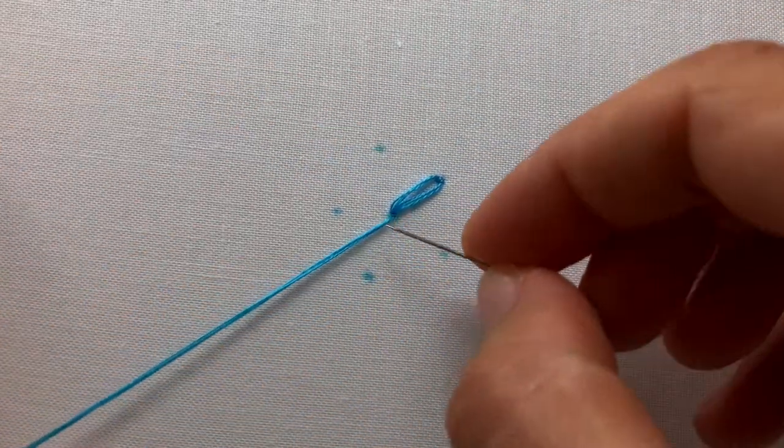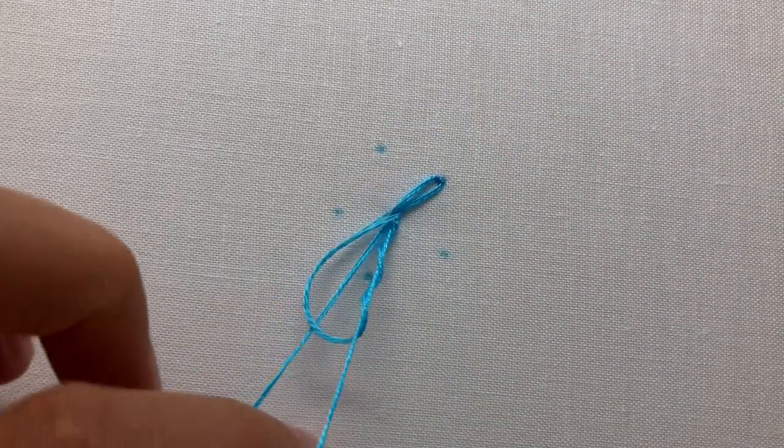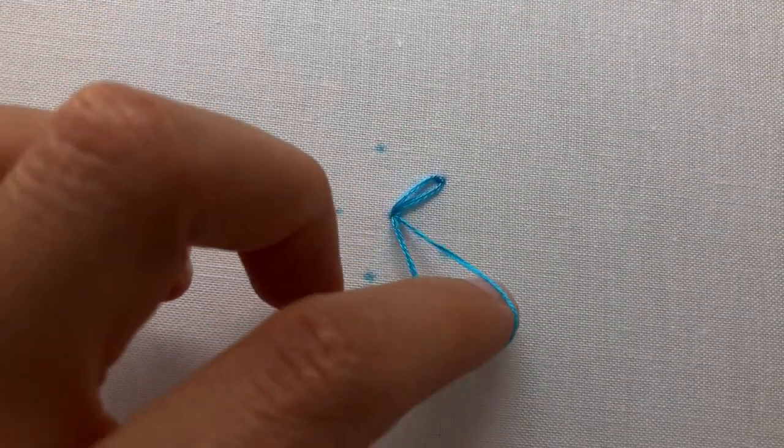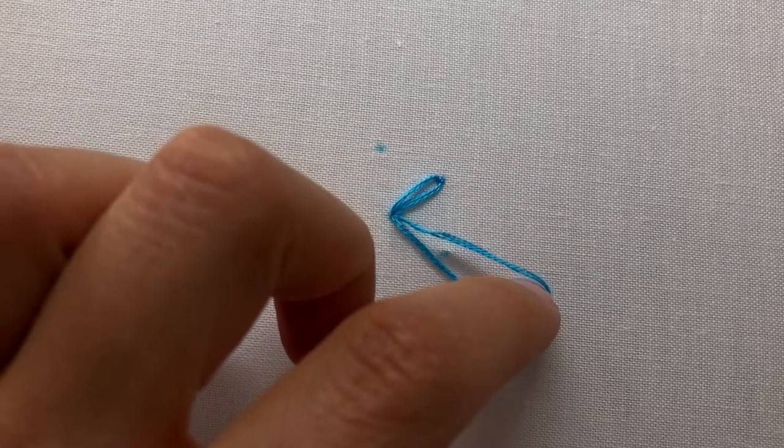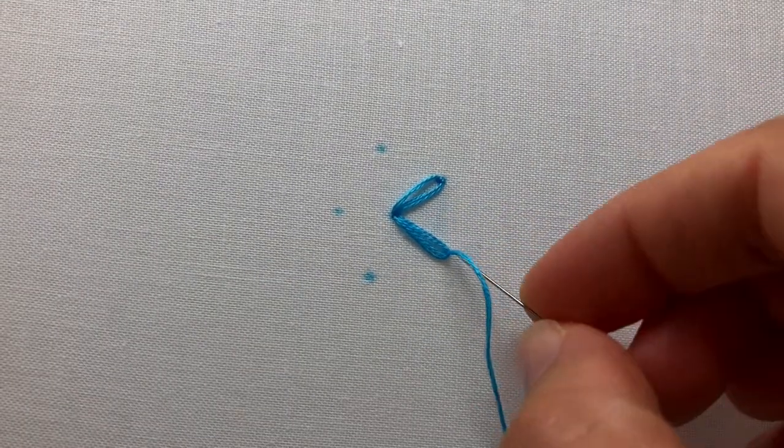Let's try that again. Bring your needle and thread through the base of your daisy stitch and back down the same hole, leaving a loop at the top of your fabric. Bring your needle and thread up at the top point and thread your needle through the loop. Gently pull your thread through to tighten the loop — don't pull too tight or you will lose the form of the petal — and secure with an anchor stitch on top.